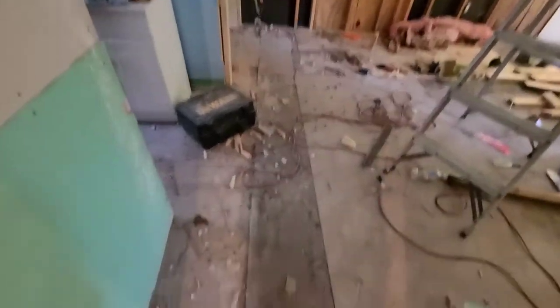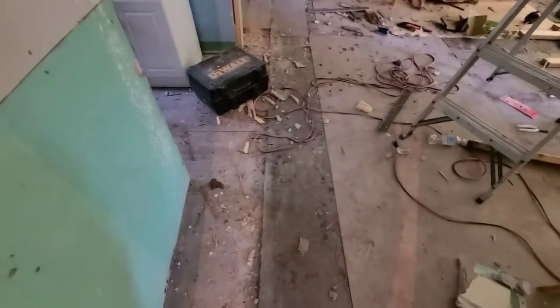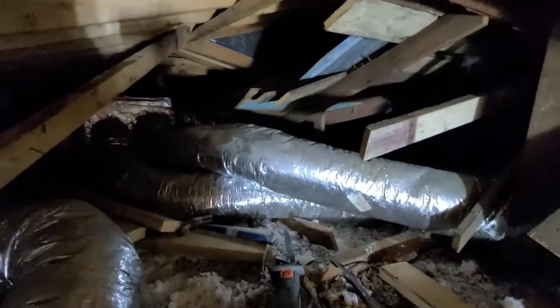Dad was able to shorten the wall for the bathroom. So now when you come into this hallway, you can walk straight through without running into this wall and go out the new framed-in door. We got this whole run cleared out.